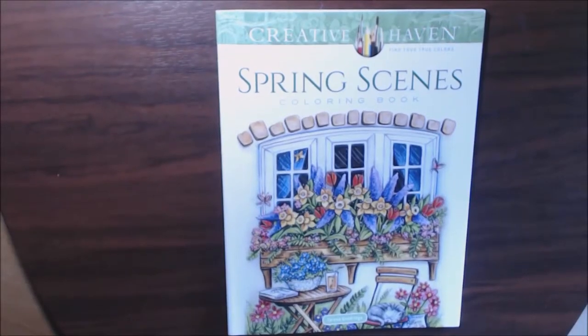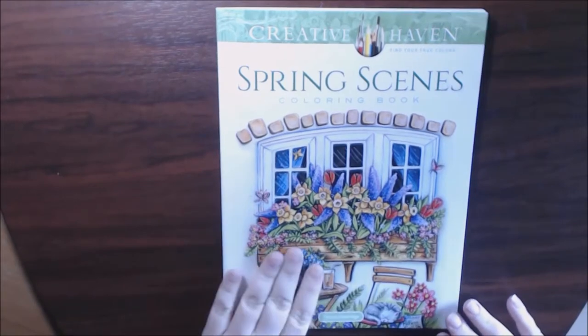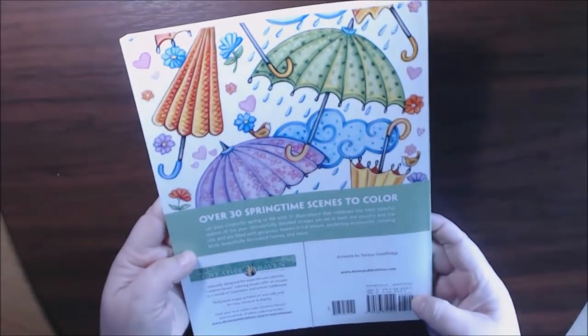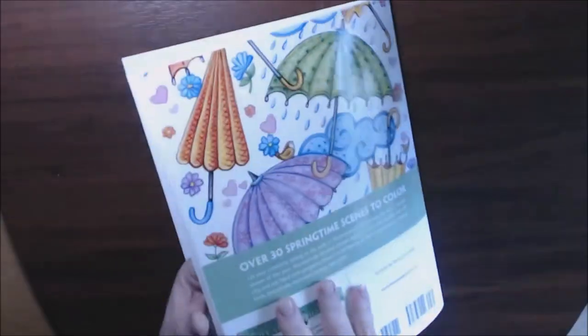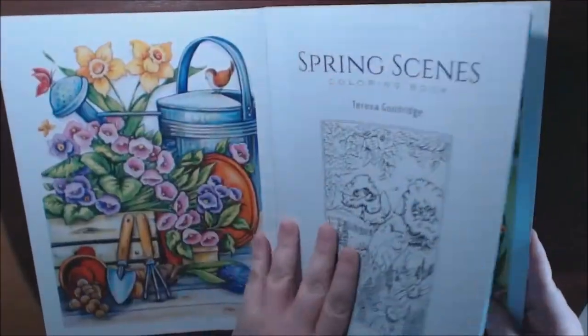Hey guys, I have a new Creative Haven book for you today. This one is the Spring Scenes book, and it's got over 30 springtime scenes. And like all Creative Haven books, the front is colored and so is the back. It's so pretty.